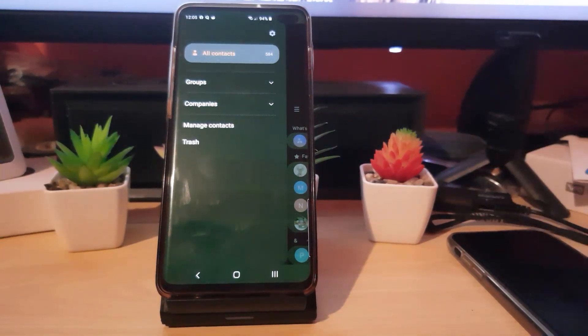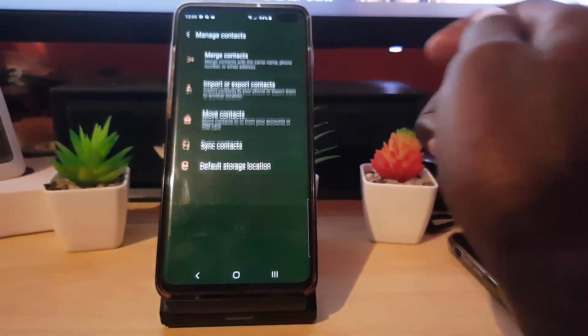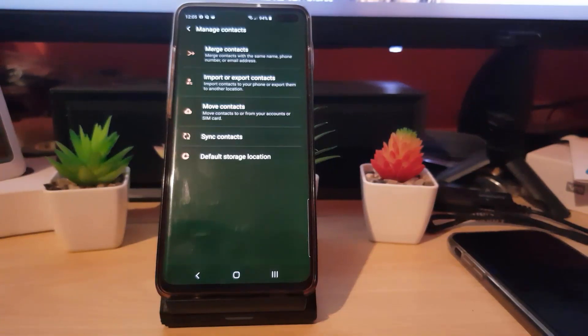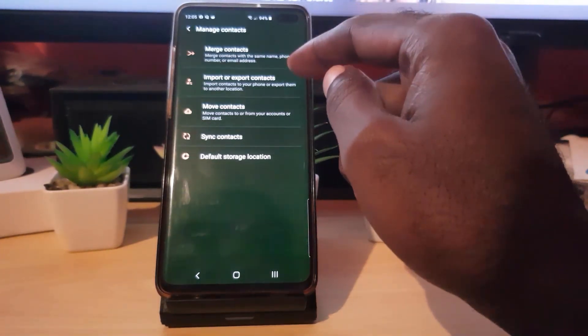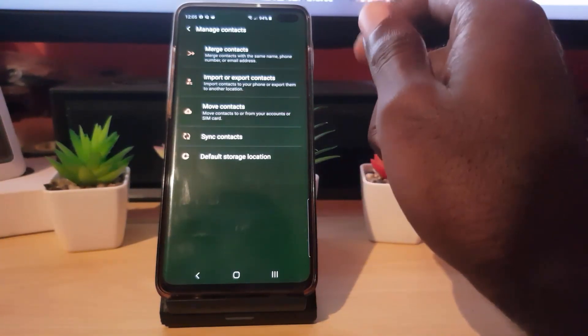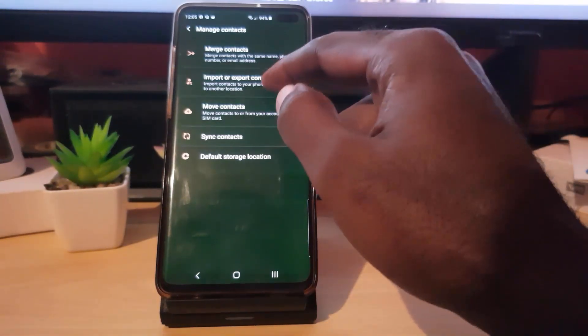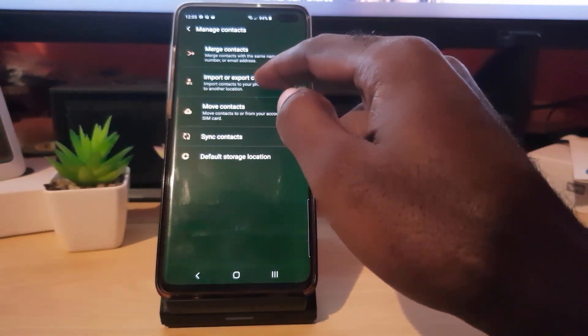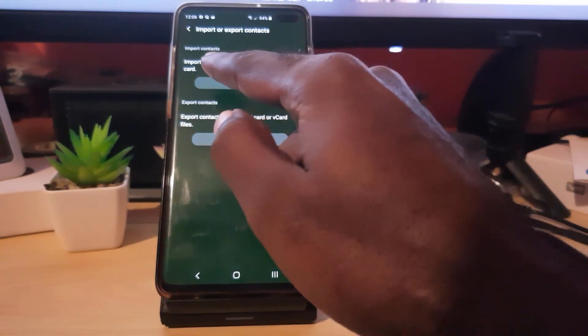You can see all of my contacts — in total I have 584 contacts. Go into Manage Contacts, and you should see this screen. Look for the option that says Import or Export Contacts — it says import contacts to your phone or export them to another location. Go ahead and tap Import or Export.